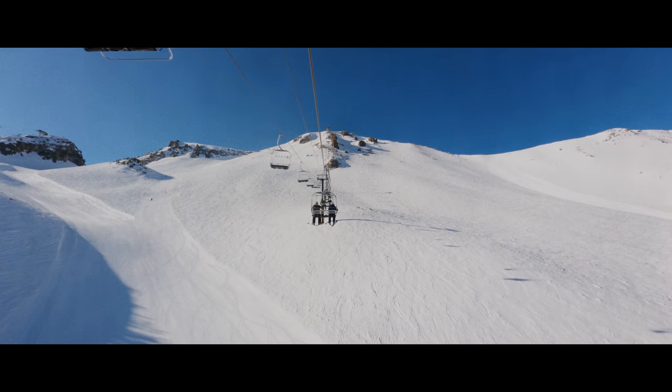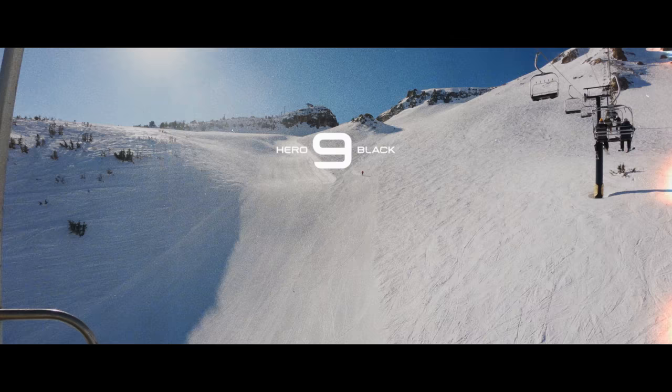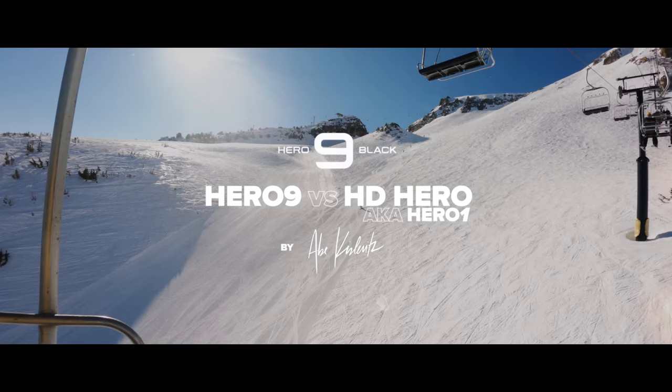What's up, Abe Kislavitz here, and today we're doing a direct comparison between the Hero 9 and the original HD Hero, aka the Hero 1, released way back in 2009.